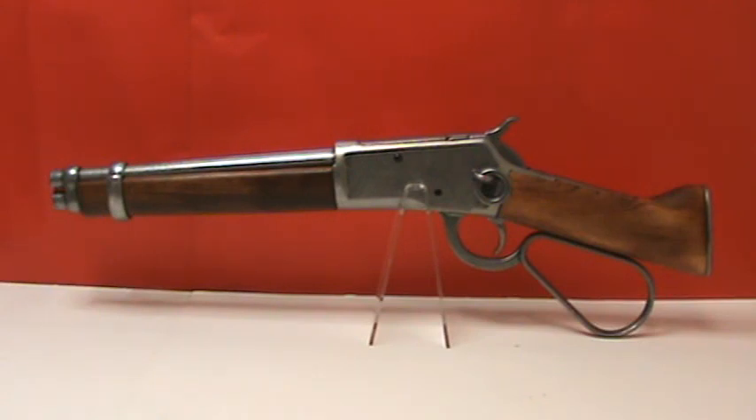This is item number 1095, the Mare's Leg. It's 21 inches in length and has a weight of 3½ pounds. This is the cut-down version of the Loop Lever 1892 that was made famous in the TV series Wanted Dead or Alive, starring Steve McQueen. Our authentic non-firing model features an antique gray receiver with saddle ring,